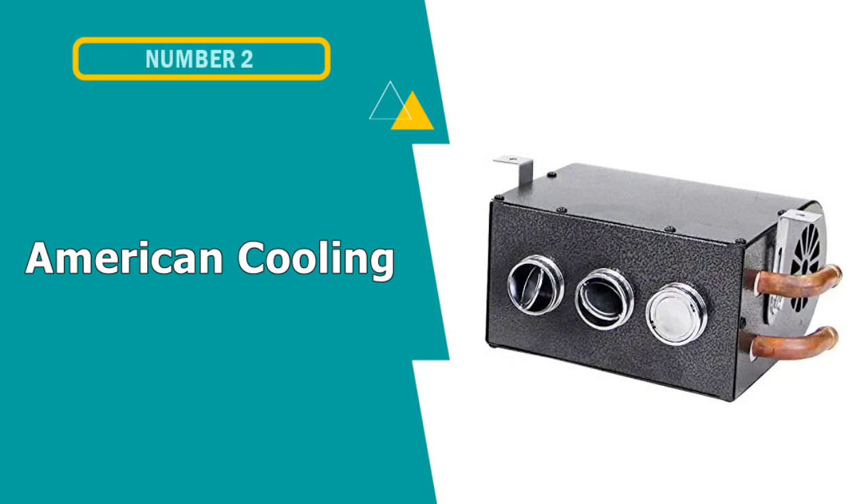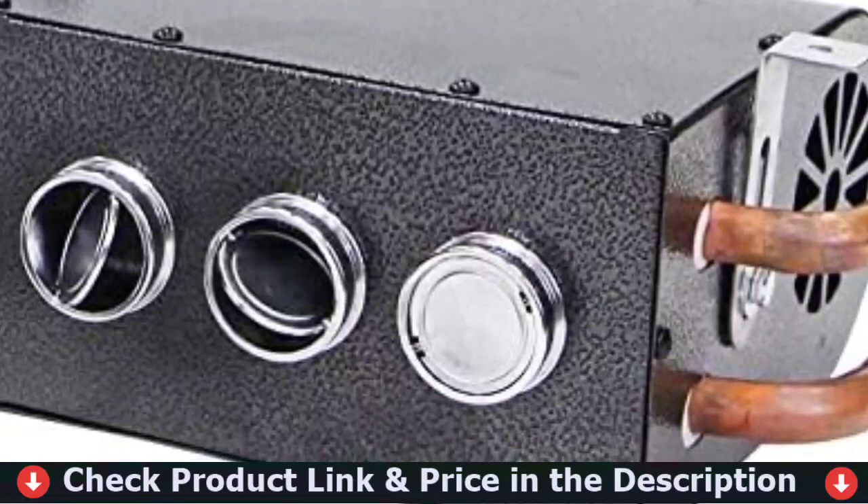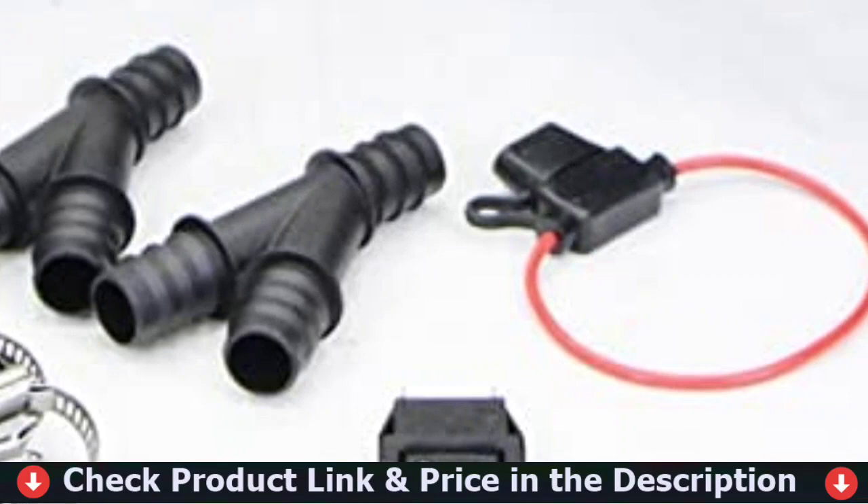Number 2 in this best 12-volt heater for UTV list is the American Cooling Solutions 13,000 BTU UTV heater. These are all-inclusive, direct-fit UTV heater packages with plumbed heater cores, high-quality variable speed fans, and louvered heat vents, including windshield defrosters.